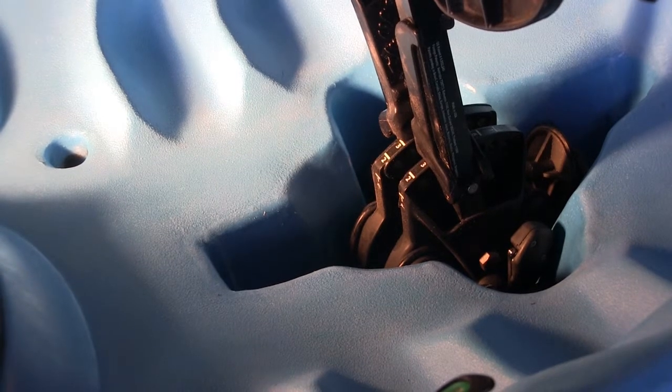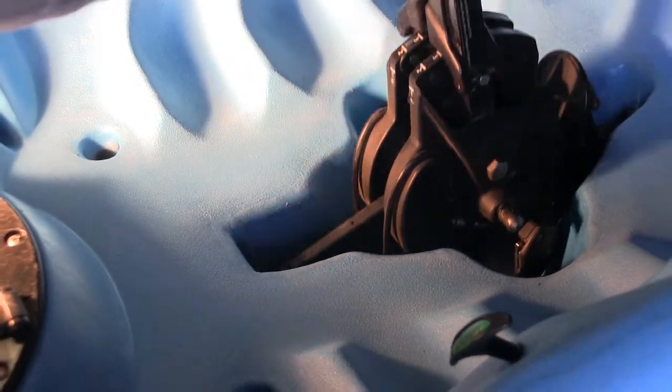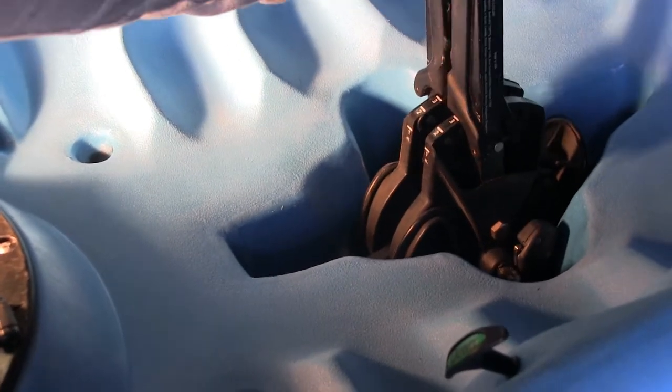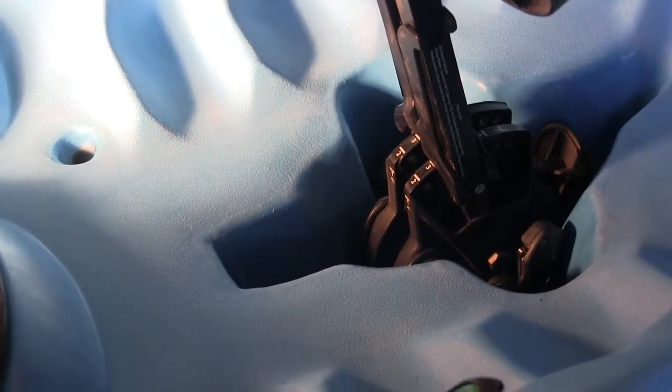The pedal system locks in really well into the well there. Just to drag it out, you simply undo the clips - one on each side - then lift it out. Virtually the same to put it in: just line it up, and then when it's lined up properly it'll simply snap into place and away you go.